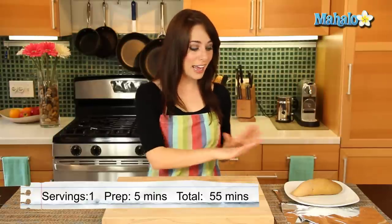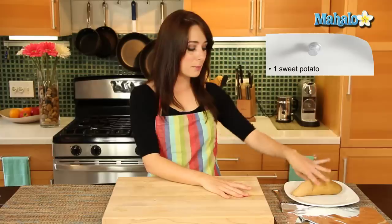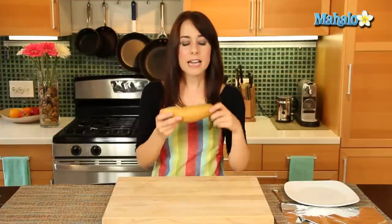It's really simple to do and I have all of our little tools and ingredients laid out here. I'm going to bake one sweet potato. The sweet potato tends to be a little bit more nutritionally dense than the regular old white potato and is often confused with the garnet yam.